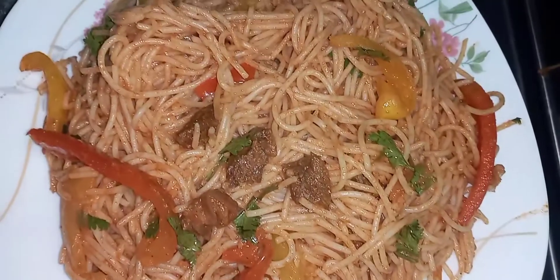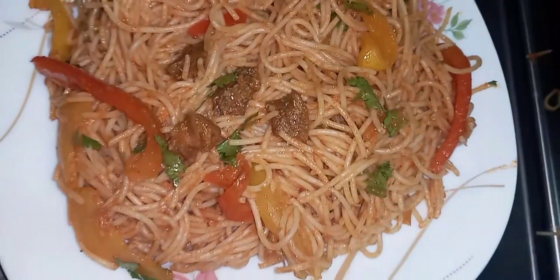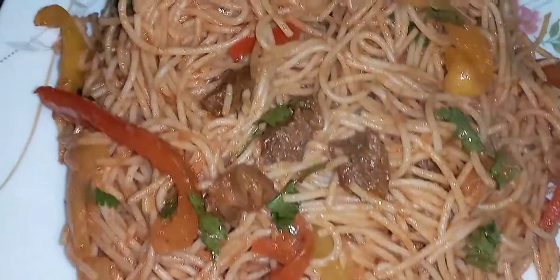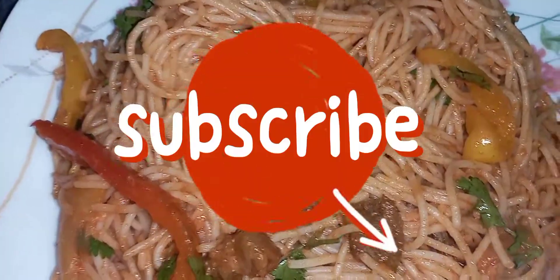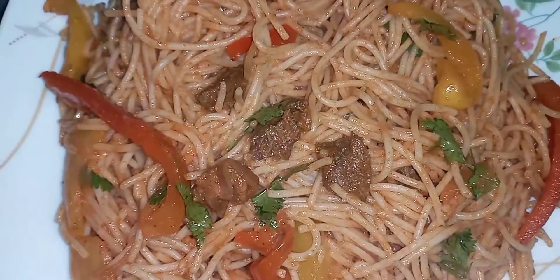This is the final product — just look at it, awesome! Guys, this is what I had for you today. Until next time, it's bye-bye and don't forget to subscribe. Bye!